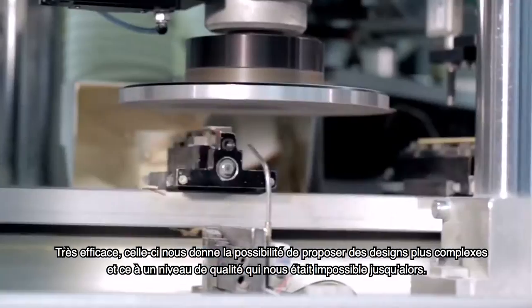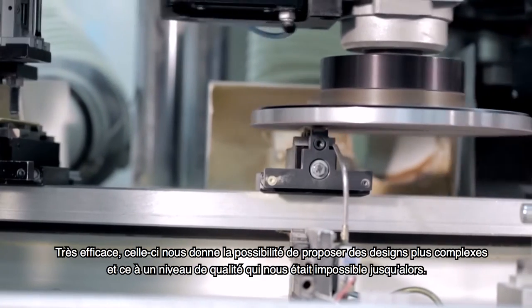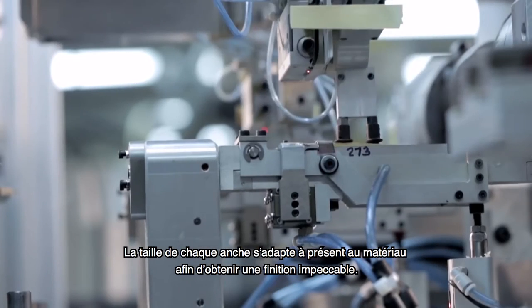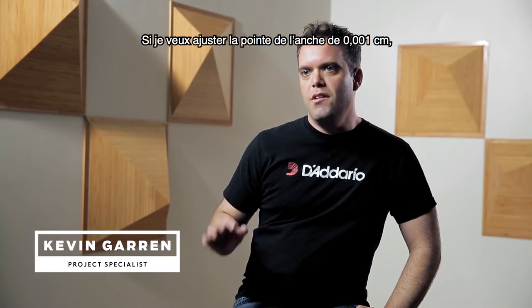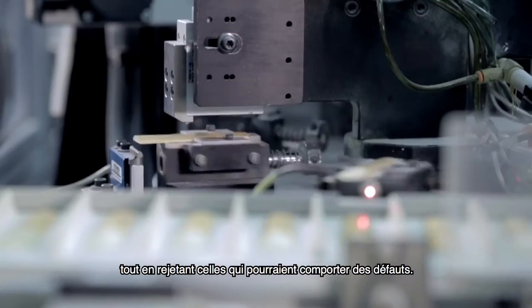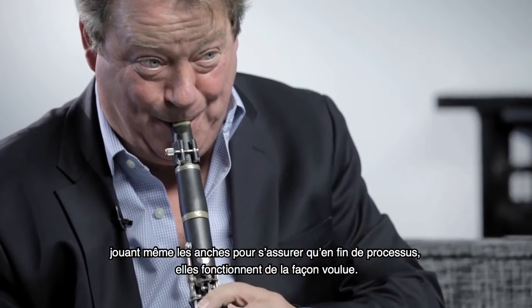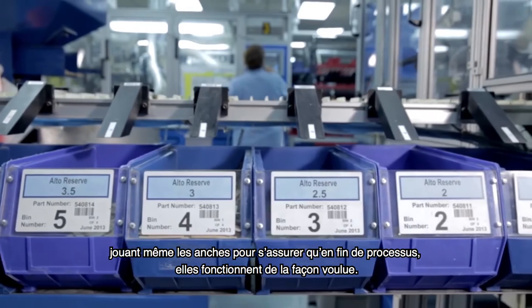To make reeds and adjust the process from reed to reed in a way that is very, very efficient. We also have the ability to adjust the cut profile to match the reeds. If I want to adjust the tip by a tenth of a thousandth of an inch, I can do that digitally in the program and within minutes have a reed that matches that design — and kick out reeds that might be defects right away. We have musicians involved assisting with that process and actually playing the reeds to make sure the cane is working the way we expect it to.